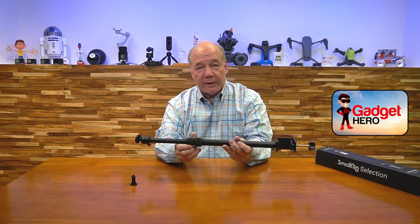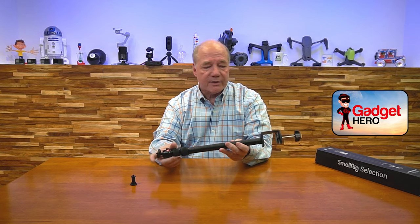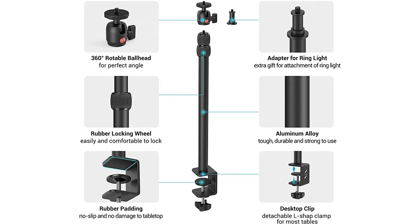What I love so much about SmallRig products is that the company really pays attention to the details that matter — that really make it different from the other products on the market. For a couple extra bucks over most of the ones on the market, you've got a product you're going to have for a long time. It's not going to sag on you. It's going to hang in there even with heavy stuff on top, and you're going to be in good shape.